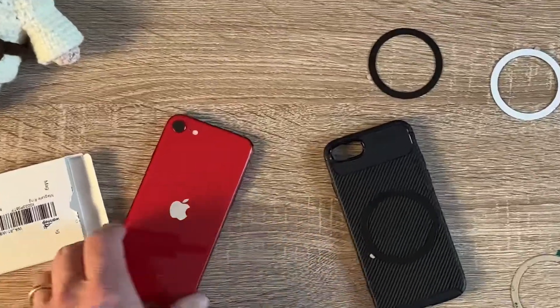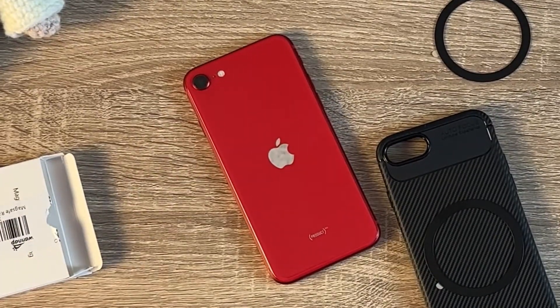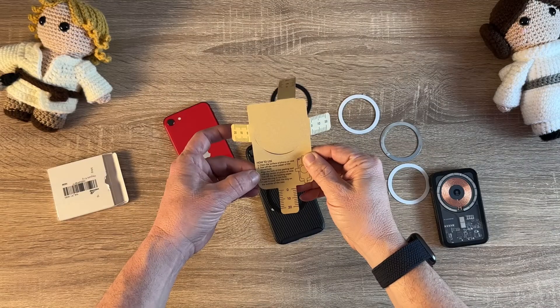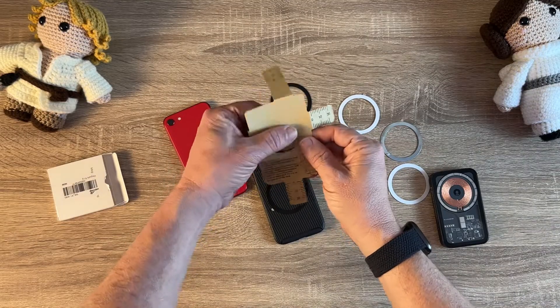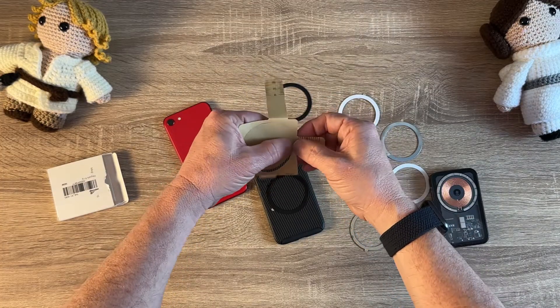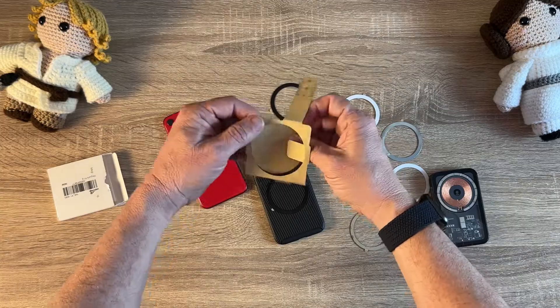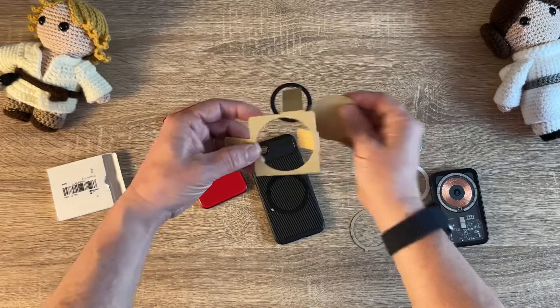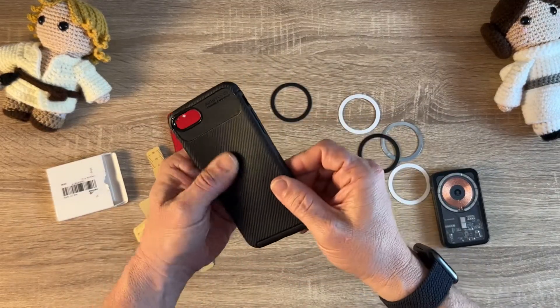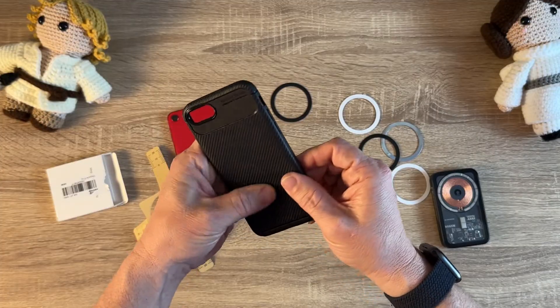My iPhone SE 2020 — or 2022, one of those two, you can't tell the difference. It says clean the surface of the phone case and tear off the center cover — you want to take this part off. It's a little perforated. They say to have a good smooth surface. This feels pretty smooth — it has a carbon fiber look to it, but it should stick.